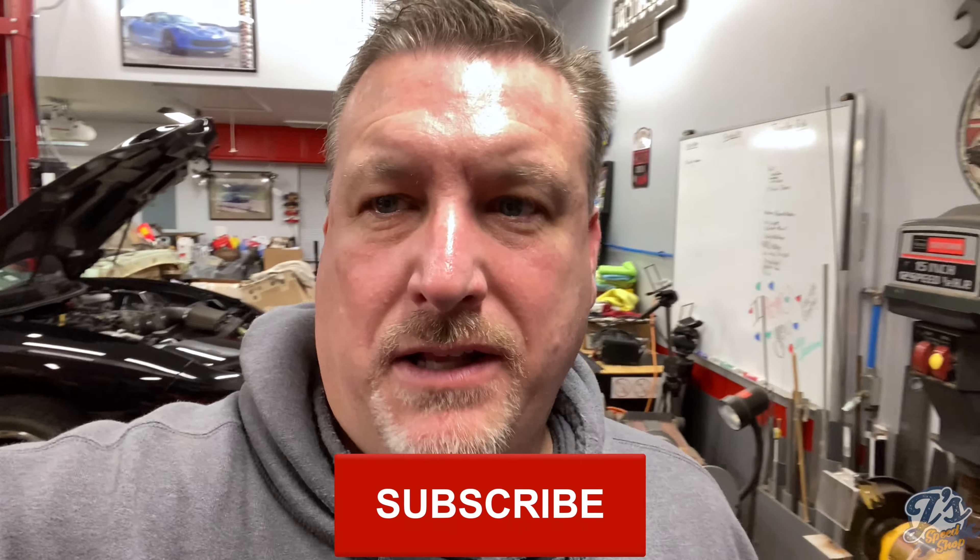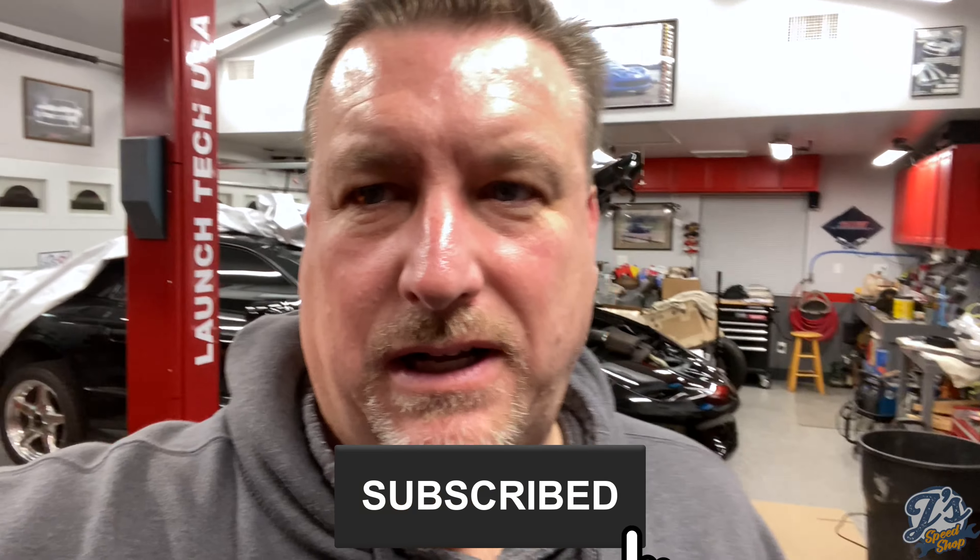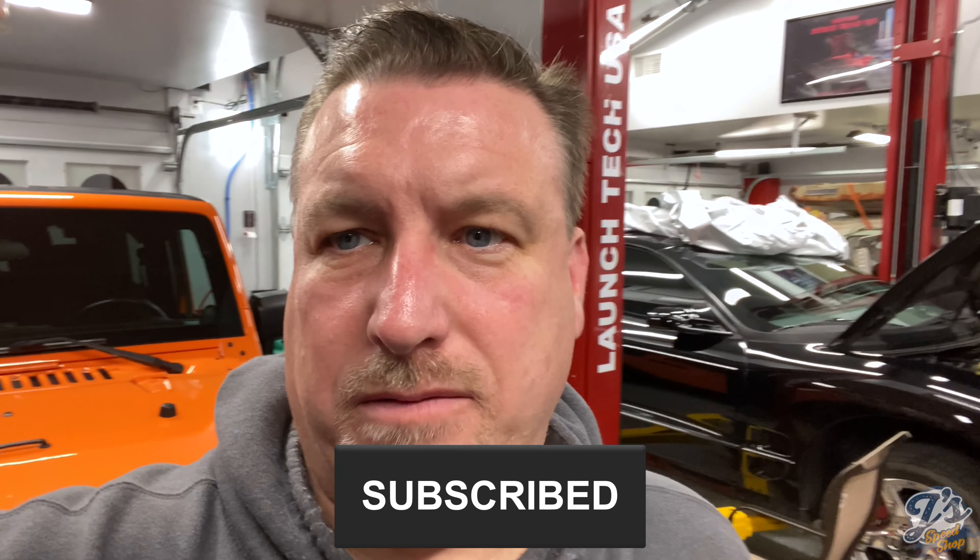Hey guys, welcome back to Jay's Speed Shop. Today we're going to do a little lawnmower maintenance and repairs. Let me flip this around and show you what we got. We're going to work on the Toro lawn riding mower, and then we've got a trailer that goes with it that we're going to see if we can get going again.